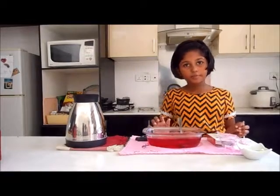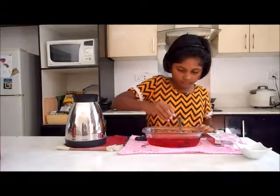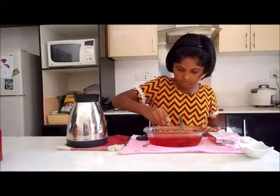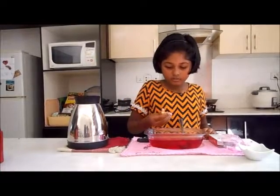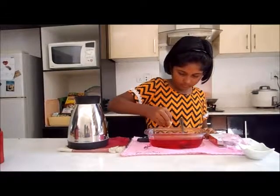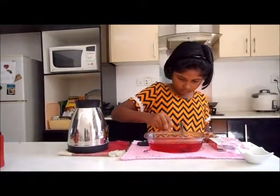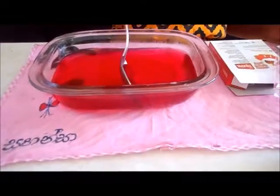I think we must add the lime. From lime, we get a nice flavor. So, let's stir it.